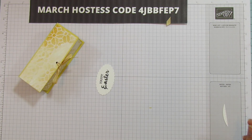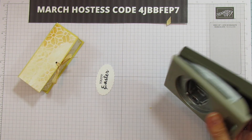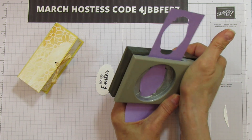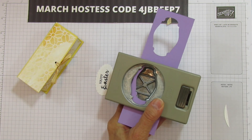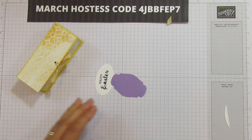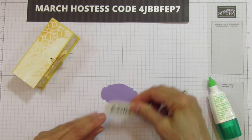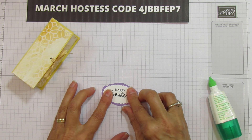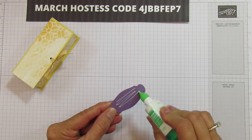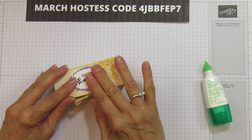I'm also going to use the Timeless Label punch — this is the one that's retiring. The oval fits perfect in it and I love it. I'm going to really miss this one too. I love punches and I hate when we lose them, but we are getting some new ones. I'm going to adhere this flat on here — look how nice it fits in there. I'm popping up the little Easter eggs, so that's why I'm not popping this up. I'm covering up the little hole where we put our sentiment.